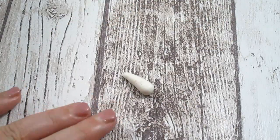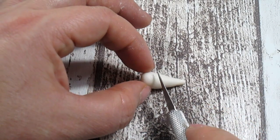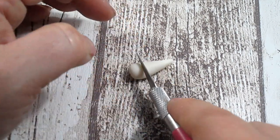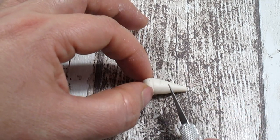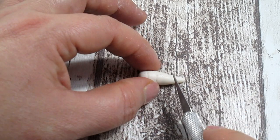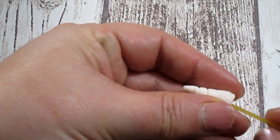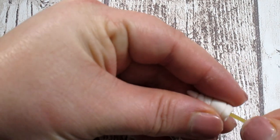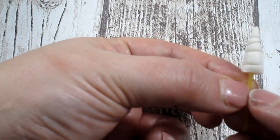To make the horn I'm using a teardrop shape and then making some lines on it with the craft knife. Instead of using a cocktail stick this time, I'm using a piece of spaghetti as it is a bit thinner, and then we can stick it onto the forehead.